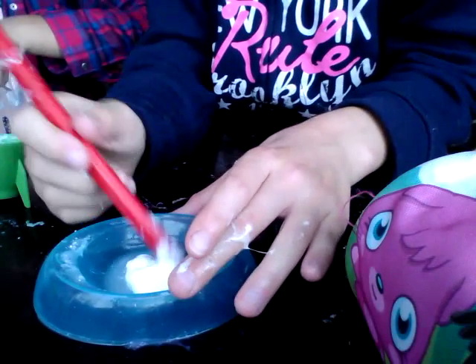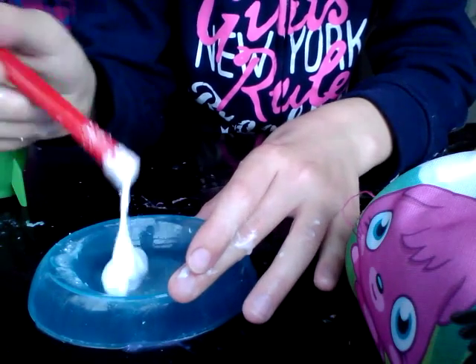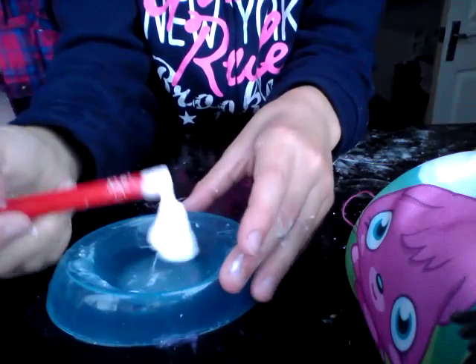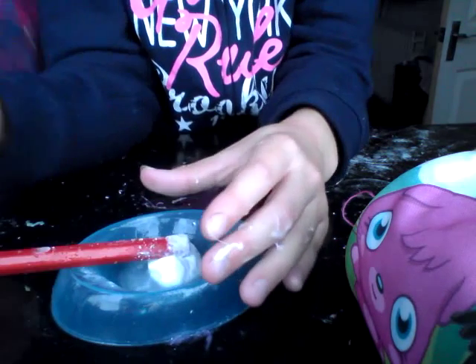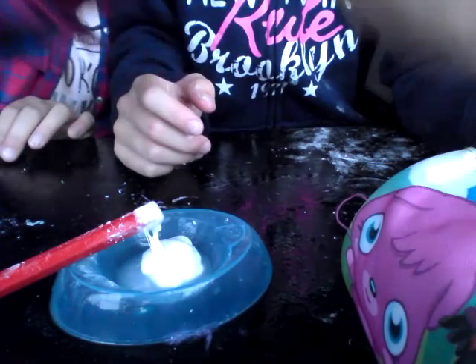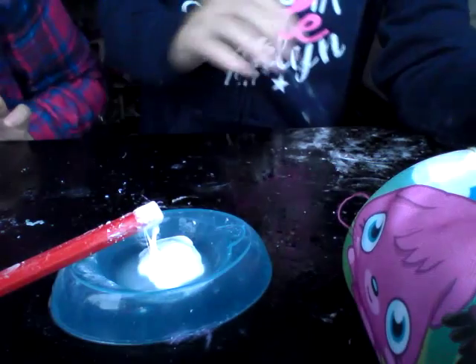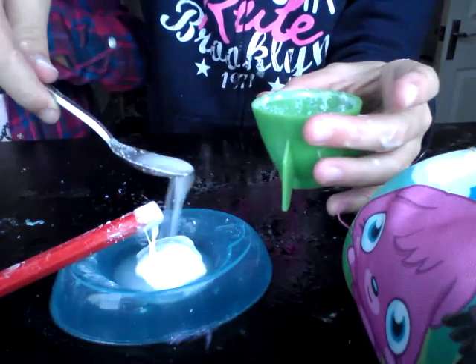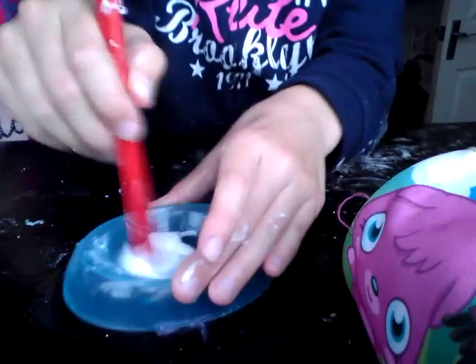We got this glue from Aldi's. If your shop or store sells two-in-one washing powder then you just pick up the two-in-one and it will work. Just bring the cup over - pick it up and you'll have it. Go home and make slime.